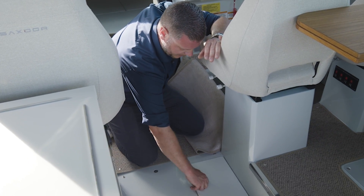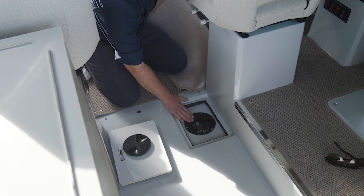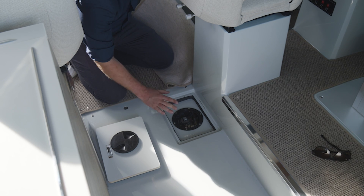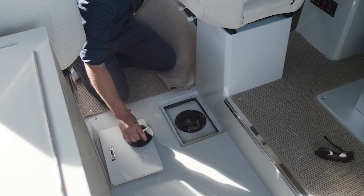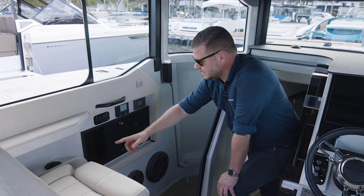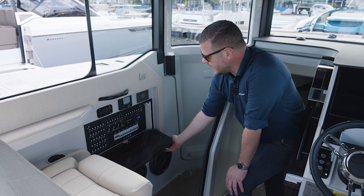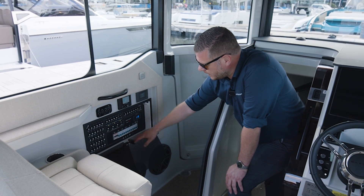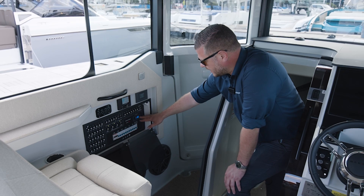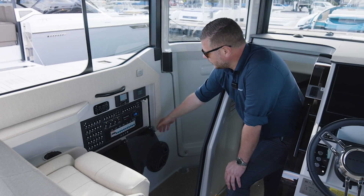Moving on even further in the boat, we have another inspection hatch here with the fuel filler connection and also the fuel sender — which could be good to know, as they fail sometimes. Here in the cabin on the port side, just in front of the passenger seat, we have the electrical main board. We have the DC fuses, some breakers, and we have the AC side with the voltage reading and the fuses and breakers.